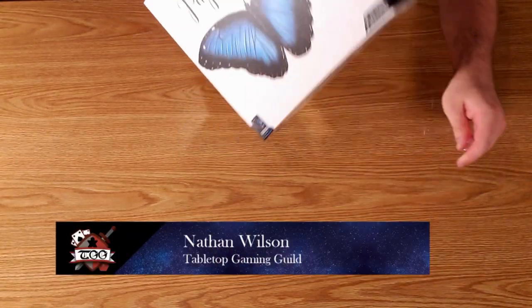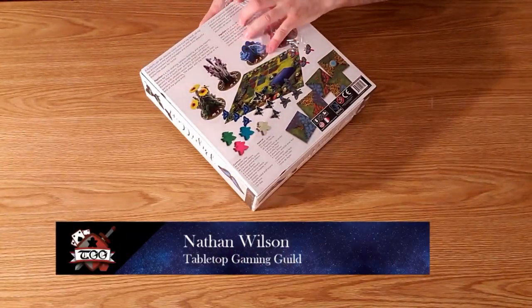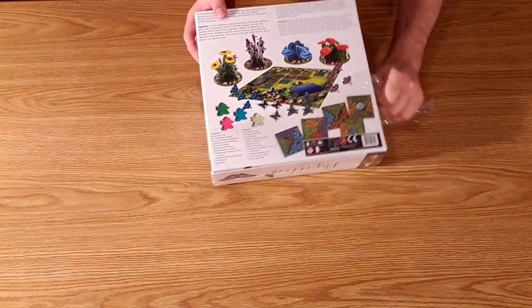Welcome to Tabletop Gaming Guild. Tabletop Gaming Guild is all about the experiences and memories of playing tabletop games with friends and families can create.